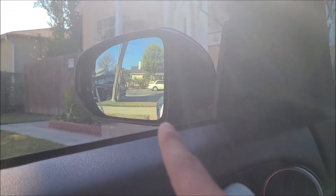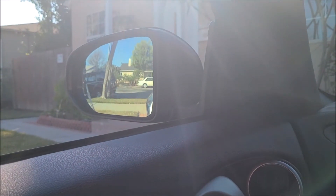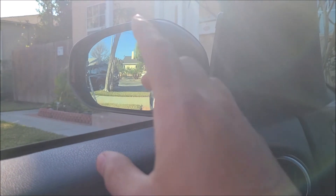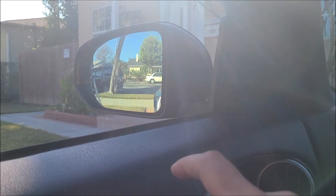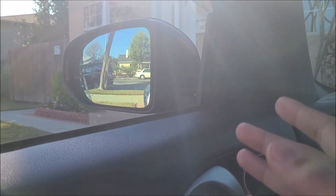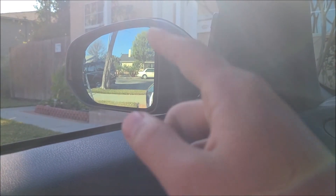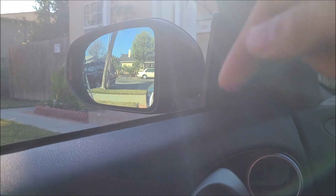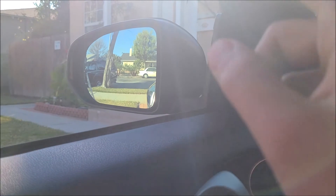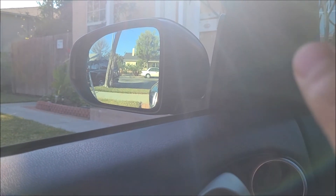Totally worth it in my opinion, because not only do you have more field of view, but it also comes with a bluish tint which helps reduce glare from all those crazy guys running HIDs. Super helpful, highly recommend it. I'm going to leave the link to this in my description along with my review of it if you guys are trying to get a pair for yourselves.